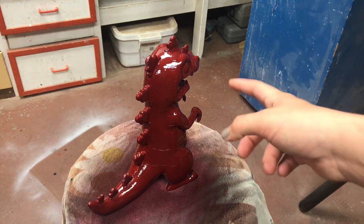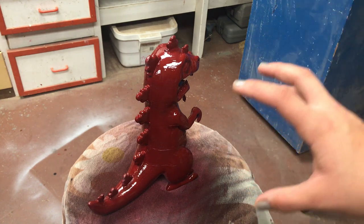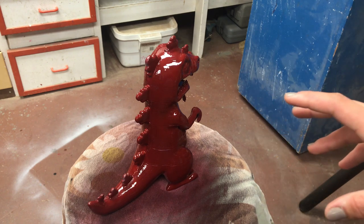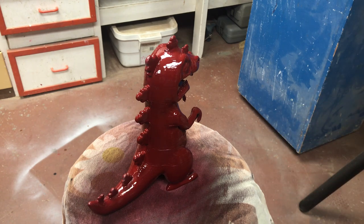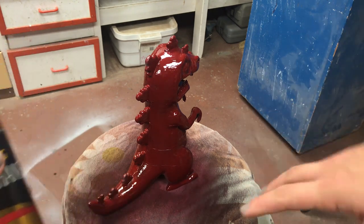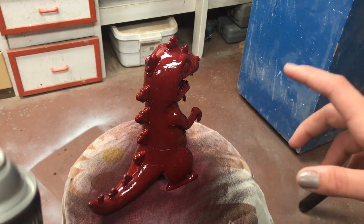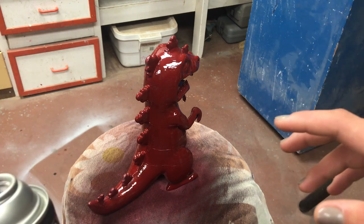We have one nice, really thick coat of red on here. I'll let this one set a little bit longer than the first layer, then I'll add the polyurethane back on top of this, and we'll just keep repeating. Eventually we'll spray them both at the same time, which is a little tricky, but that will get the layers filled in a lot more.